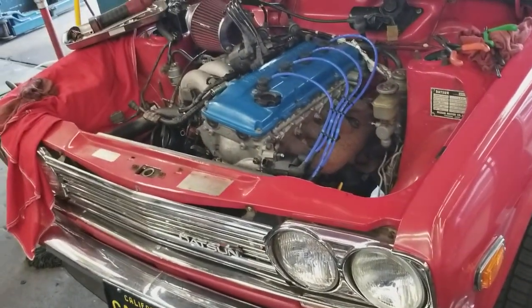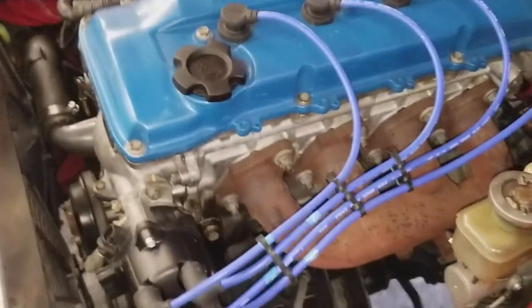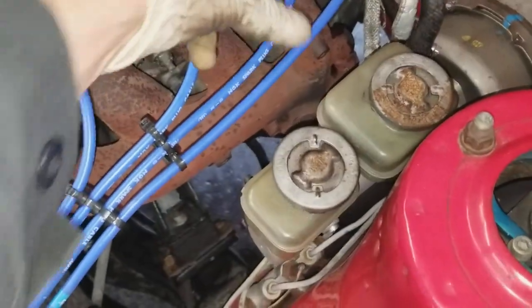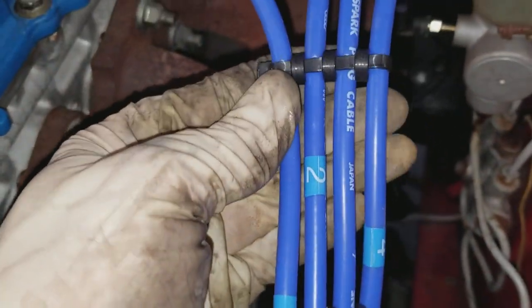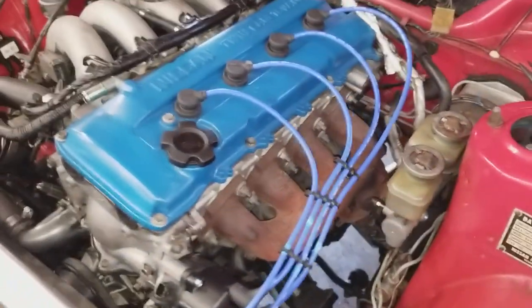It's a Datsun 510 with a KA24TE. Did a lot of work on it, and now it's pretty spiffy, huh? I think I'll do one more right here and it'll be totally done. But I just wanted to show you this little trick you can do with zip ties to neatly tuck your wires. Thanks.